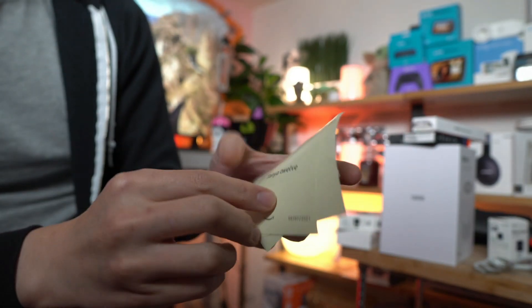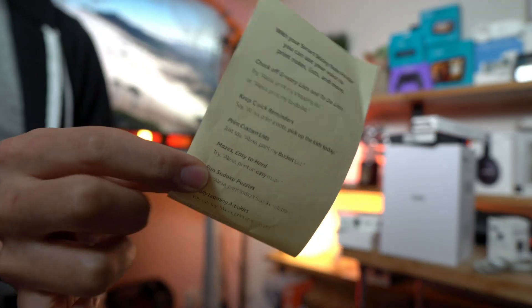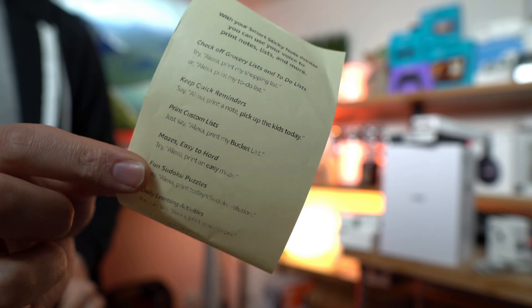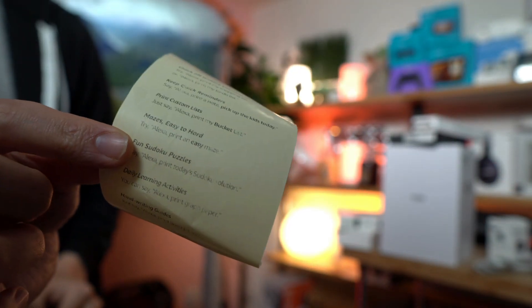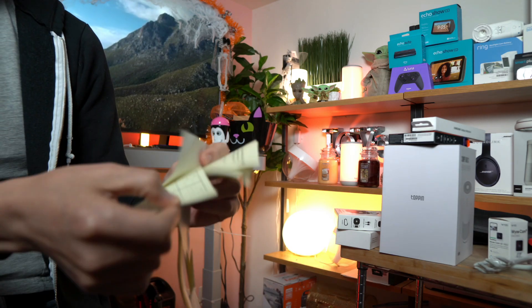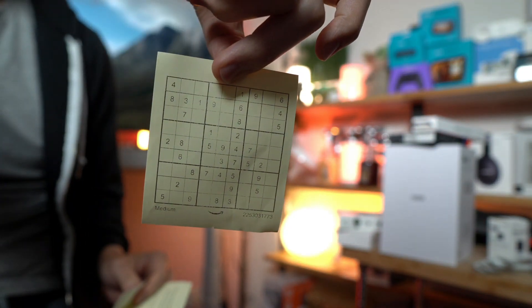They all look good. You also have voice commands that will print out easily for you — you can check off your grocery list, keep quick reminders, print custom lists, mazes, and even Sudoku puzzles. If you want to print out a Sudoku puzzle, it will print one out and you can just do the puzzle right on the spot.